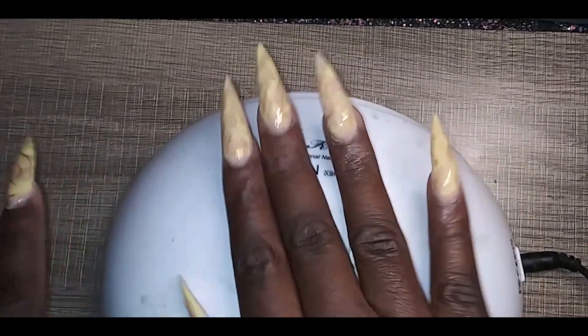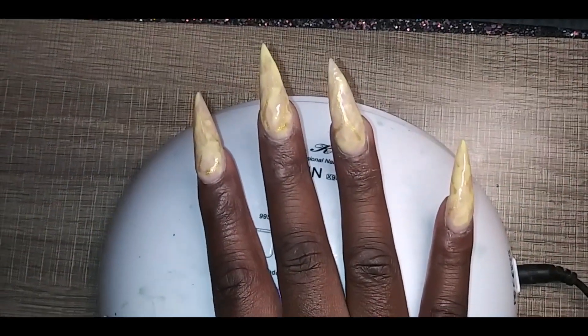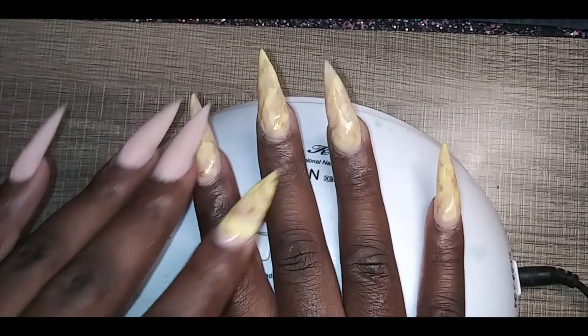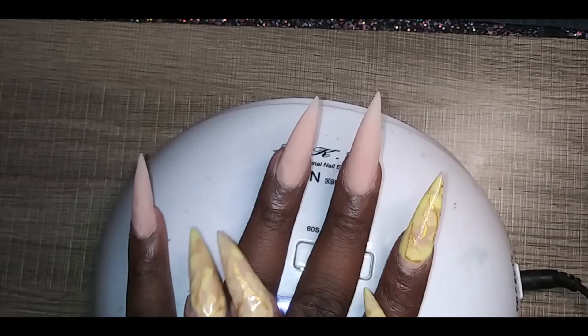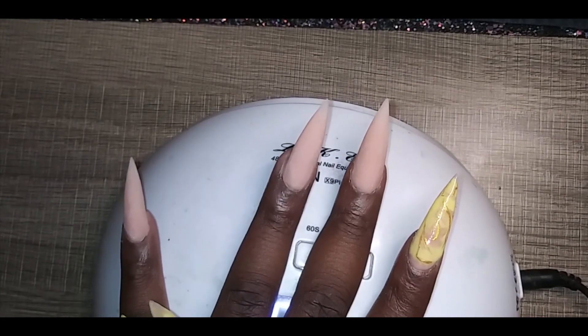So this is the design we're gonna be doing. We're gonna be doing a little marble moment — something a little light for Mother's Day and whatever. Yes, we got our stilettos bag, so let's go ahead and get into it. We got the sisters in the studio — say hey, sis.